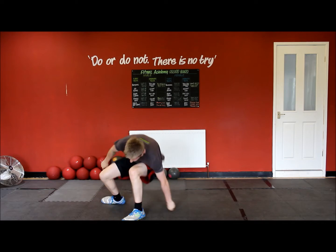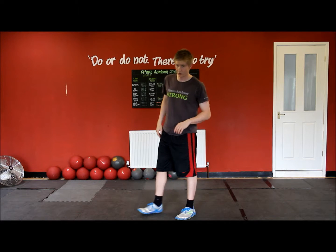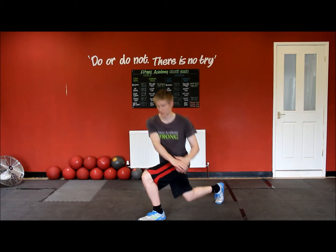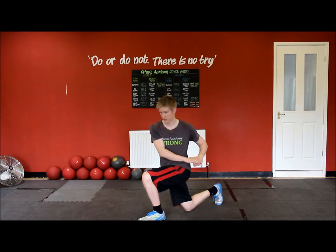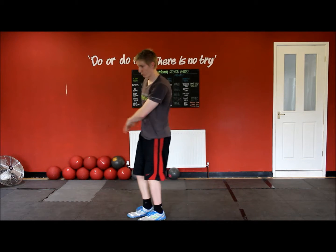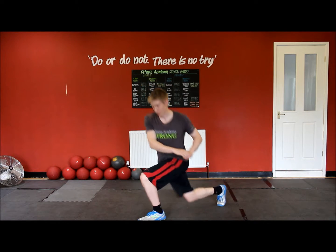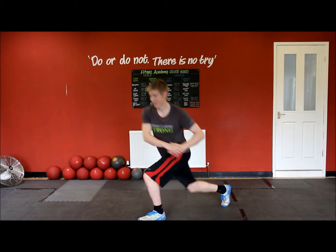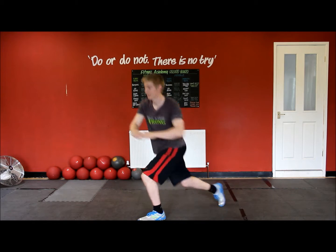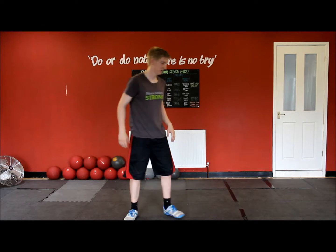You can have a rest if you need to — just for the purpose of this video I'm going to get straight into it. So what this is doing: we're working the normal quads and glutes, we're burning more calories, and we're working the abs a bit more as well. Nine, ten. Switch legs.